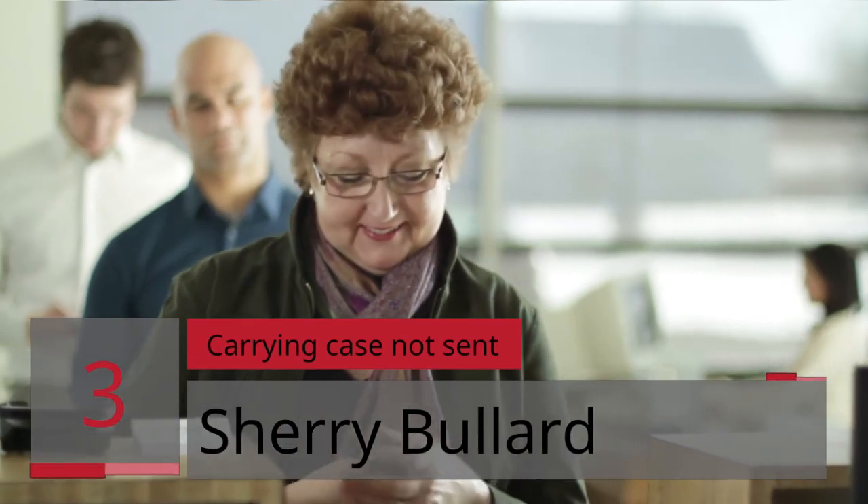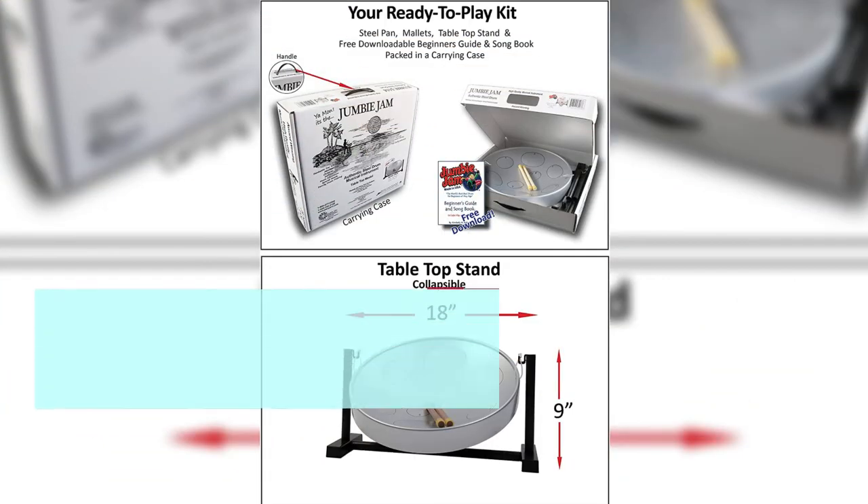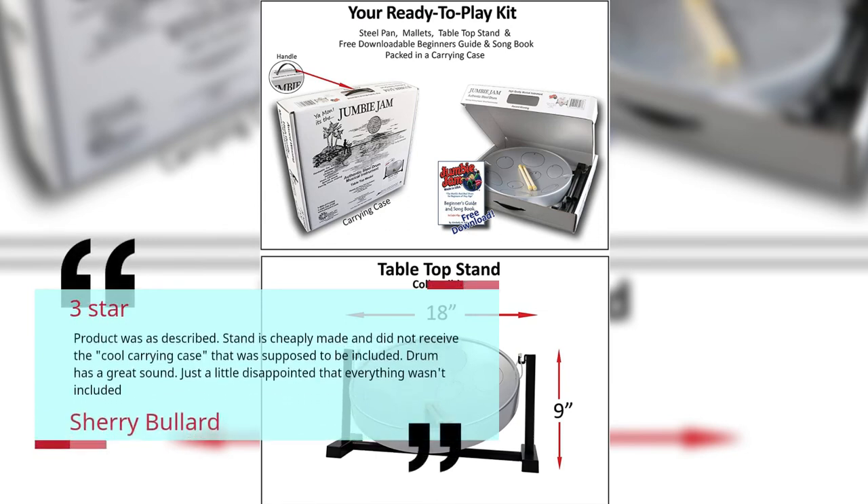Number 3. Carrying Case Not Sent. Sherry Bullard, 3 Stars. Product was as described. Stand is cheaply made and did not receive the cool carrying case that was supposed to be included. Drum has a great sound. Just a little disappointed that everything wasn't included. Sherry Bullard.